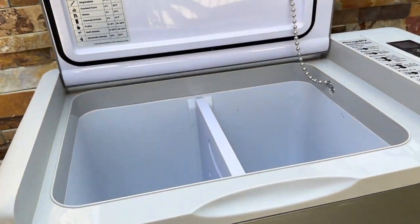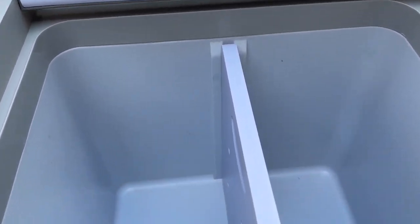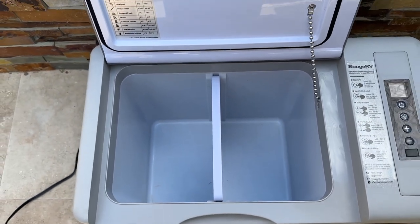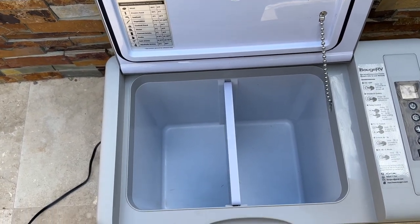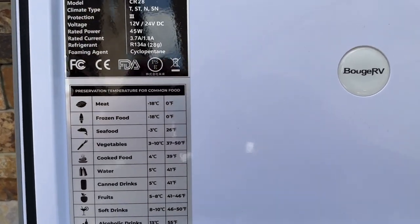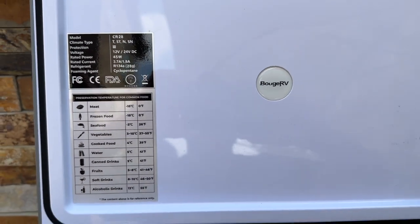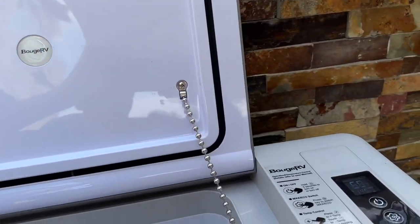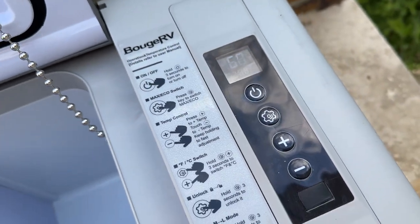It is electrical, so you need to keep it powered up — you're going to need to get some sort of power supply. When you're driving in the car it's very easy; you can power it with your car. If you're just going between a car and a hotel, no problem — just plug it in as soon as you get there. This cooler will keep food cold even if it's unplugged for a couple hours. It's got really good cold retention.